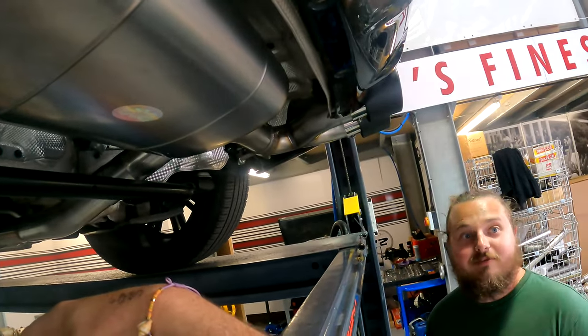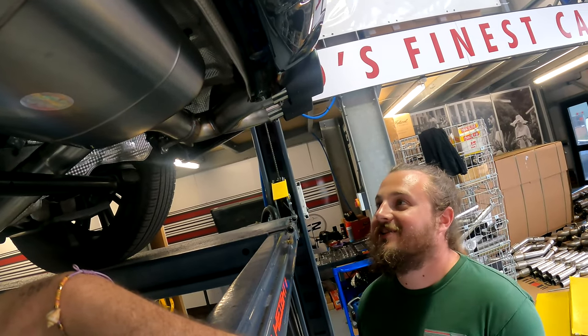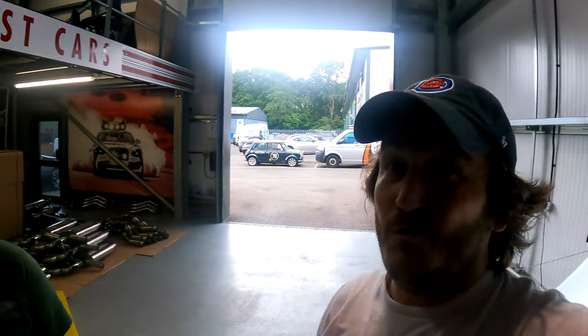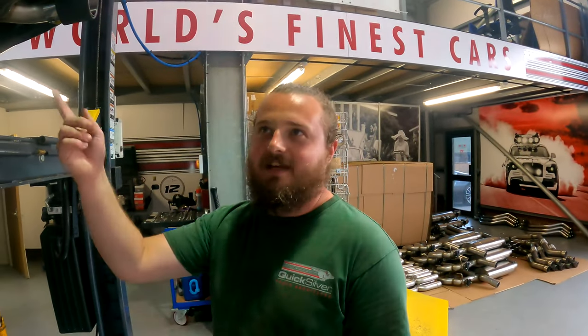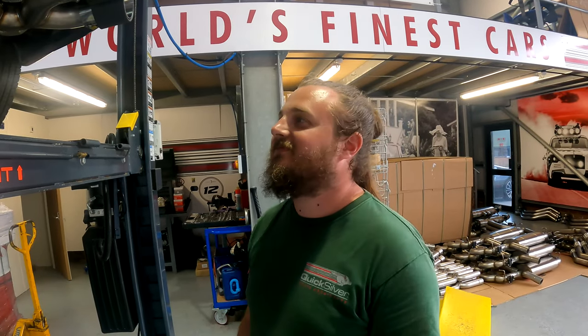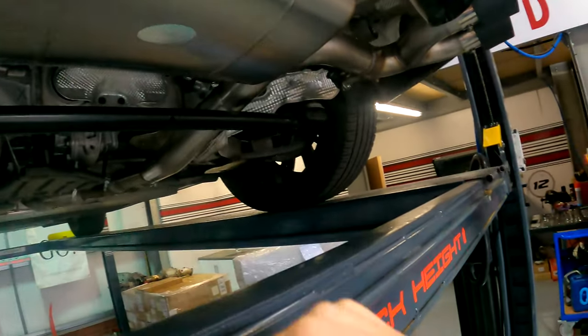What is this made from? This is 304 stainless — oh yes, the good stuff! Only the good stuff. And for those of you who don't know, the system that came off your car is probably mild steel, or maybe stainless but not as high-grade stainless. So this will last a lot longer — you've got durability, performance, and valves.